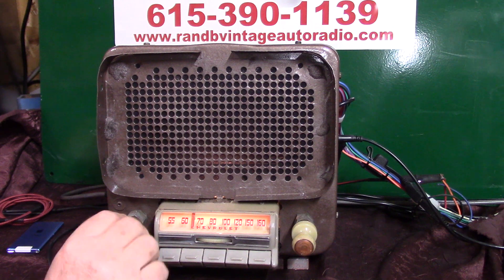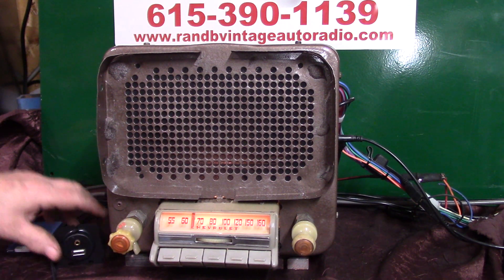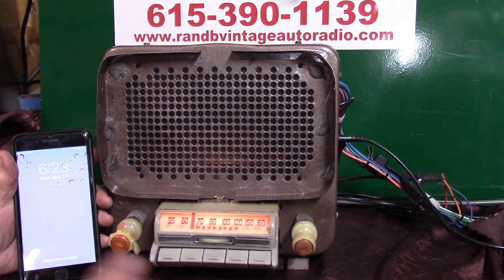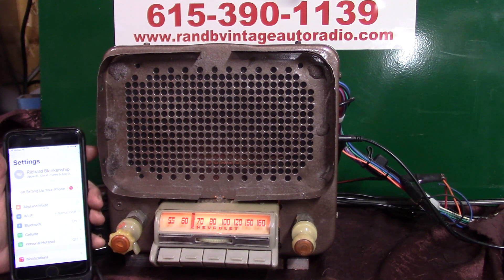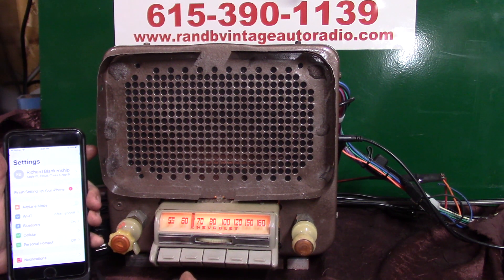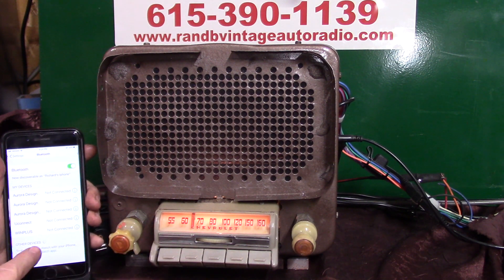Now we're going to run our Bluetooth and pair it up — you'll do the initial pair-up on yours too. It'll take multiple devices but it'll always pick number one. Bring your phone up, go to Bluetooth, and let the radio help us pair it up. Take this little push button, push it and hold it down — Bluetooth ready to pair. Go to your pair-up and it'll show up on your phone.